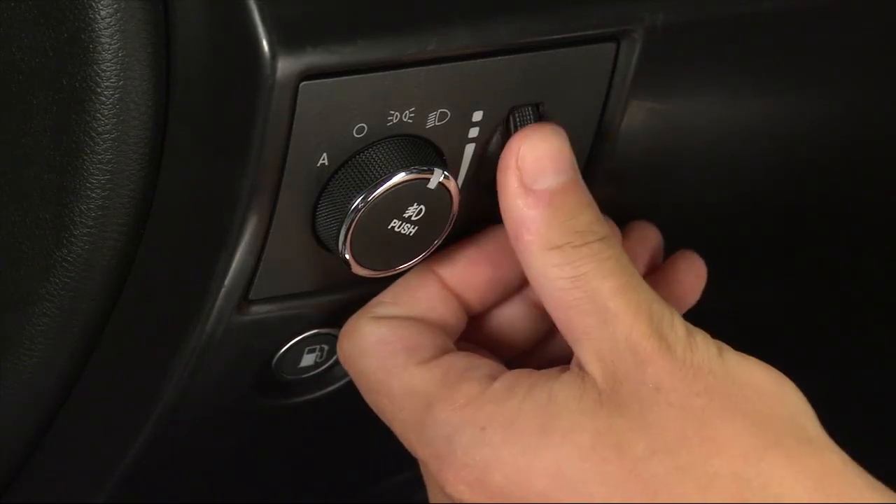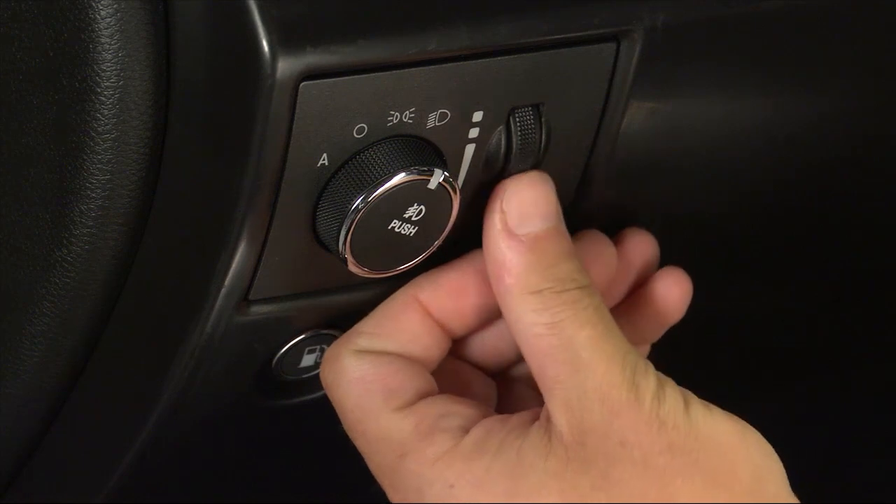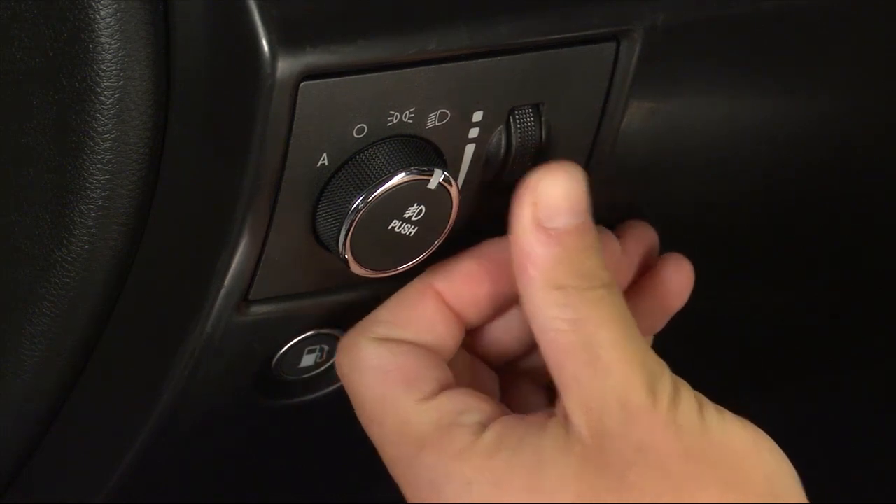Rotate it to the next position to brighten the odometer and radio controls. Rotate it to the last position to turn on the interior lights.